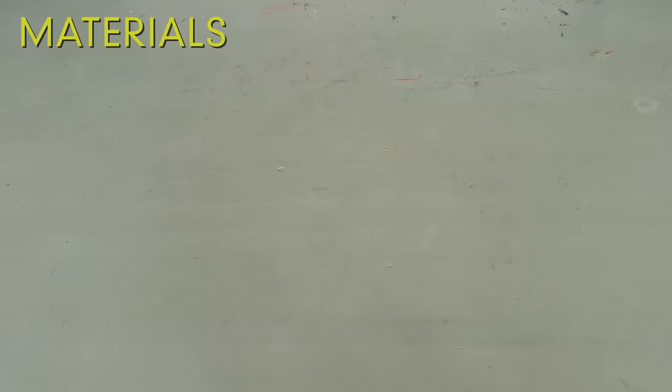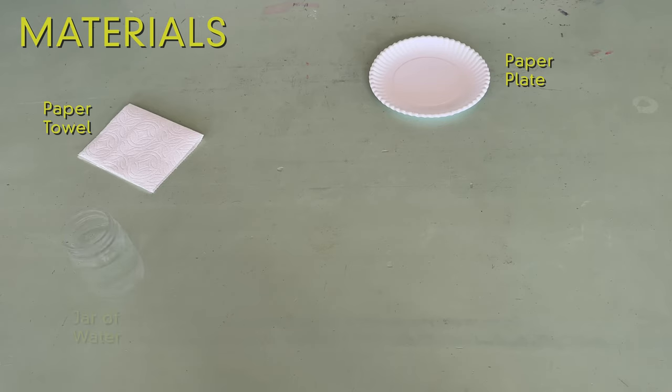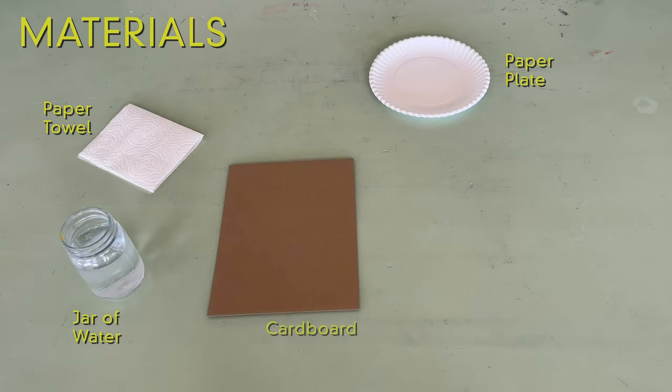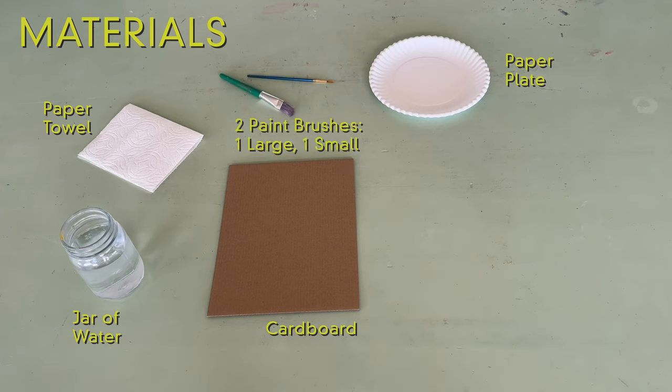Here's what you'll need: a paper towel, a paper plate, a jar of water, a piece of cardboard, two brushes — one large and one small — and tempera paint.